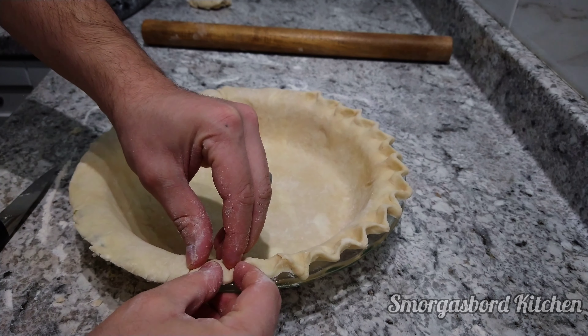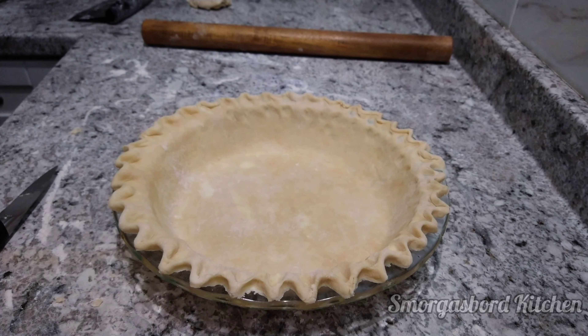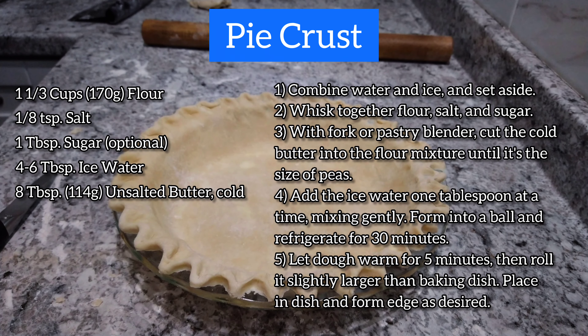As for baking it, you'll want to follow the directions with whatever pie filling recipe you are using. I hope you have found this video helpful and that your pies turn out fantastically. Please consider liking, sharing, and subscribing. Thanks, and see you next time.